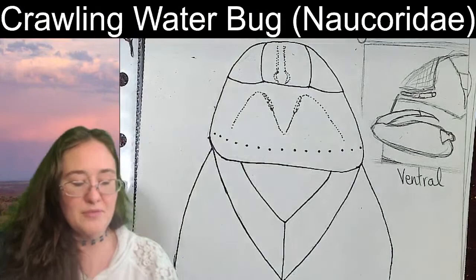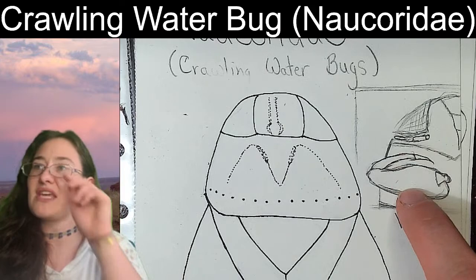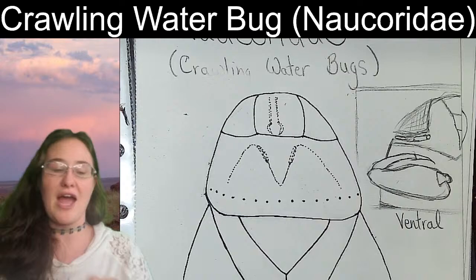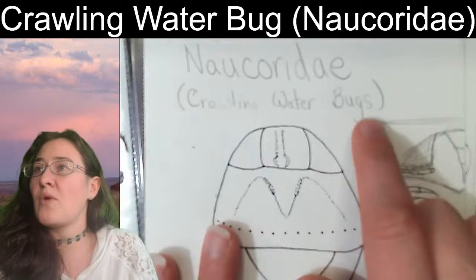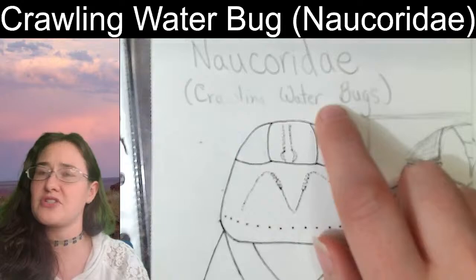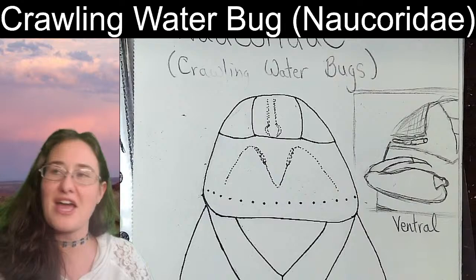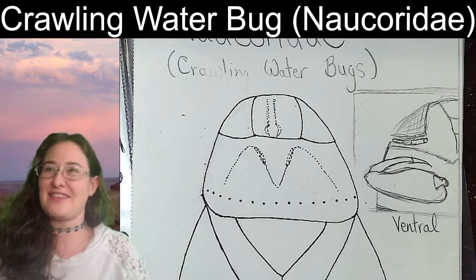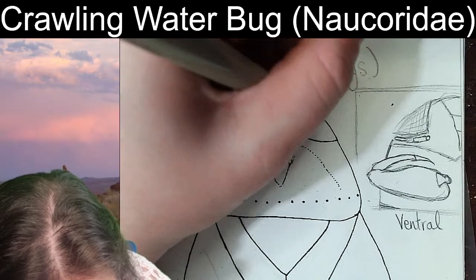I'm going to crosshatch inside the compound eyes to make them look like eyes. This one does not have any legs because the legs aren't really visible from the dorsal or top point of view. I did flip it over and draw a ventral view so you could see that the front pair of legs are raptorial — meaning they can grab onto prey, very similar to a praying mantid's front legs. This is called a crawling water bug, a true bug with a piercing and sucking mouthpart. They are also venomous, just like the giant water bug.